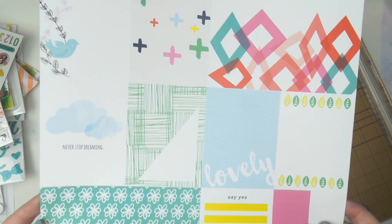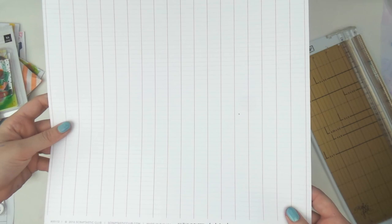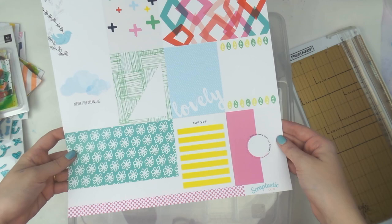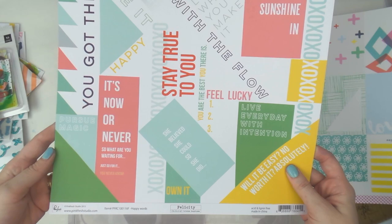I really like their cut-aparts — they always go with the colors of the embellishments they include. The other side is just a beautiful grid. If there's one square you don't particularly like — for me it's the green one — you can just use the other side. Which side does Adele like better? Three, two, one — it's this side, of course!